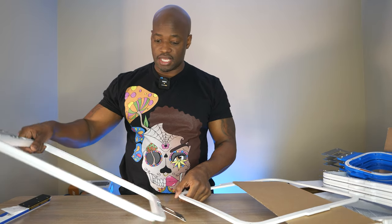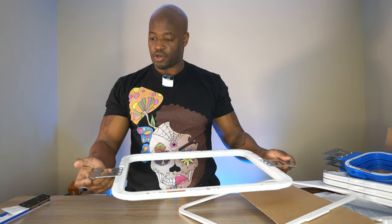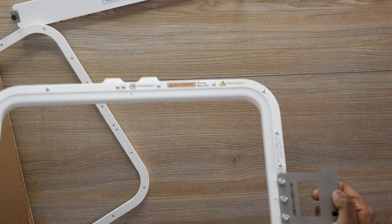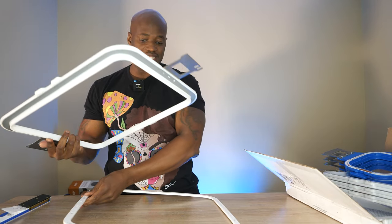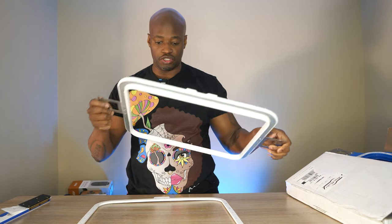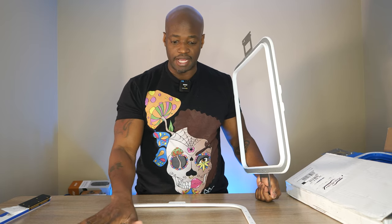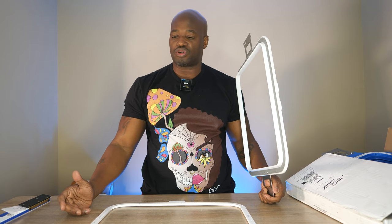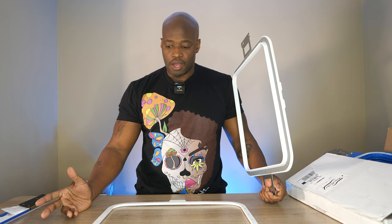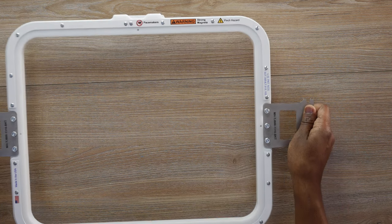I'm back, guys, and as you can see I have my handles locked on nice and securely. When you put this into your machine, you want to make sure this U-shape right here is on your right-hand side and you're pushing it in like this — that's how you're going to put it into the machine. Now let me demonstrate the snap that makes it so easy to put on. You put this underneath your garment, then you put your cutaway stabilizer on top of that to keep the item stable.